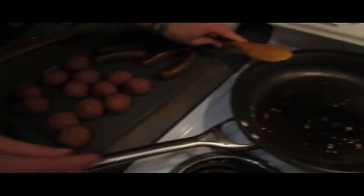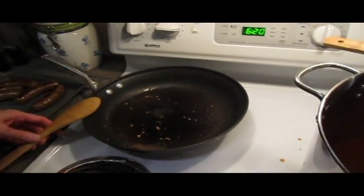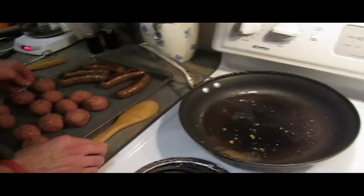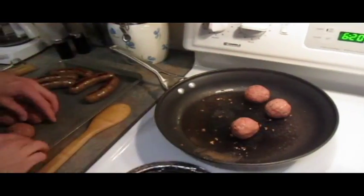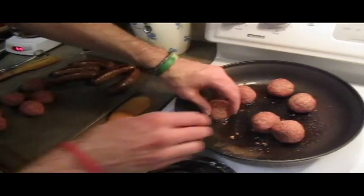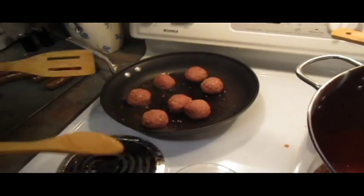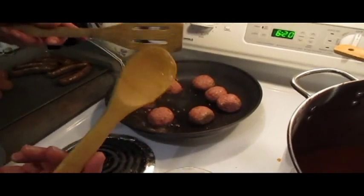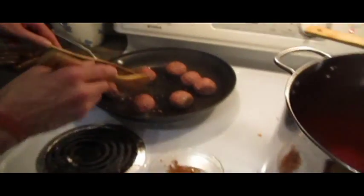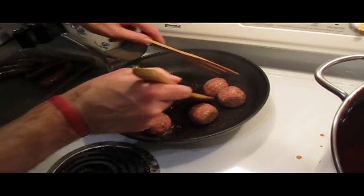Now we're going to go ahead and put the meatballs in there. You want this pan to be really hot. This is a non-stick pan that I pretty much ruined already from the high heat, but it's just dedicated for the meatballs — I'm going to use it anyway. I do about half of the meatballs I've rolled out in one pan. We're going to use two wooden spoons to roll them around. Don't let them sit in one spot too long — keep rolling them around.